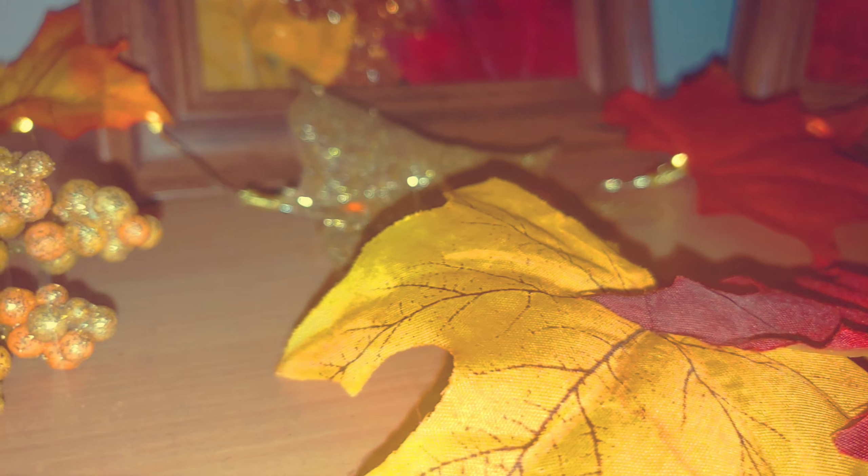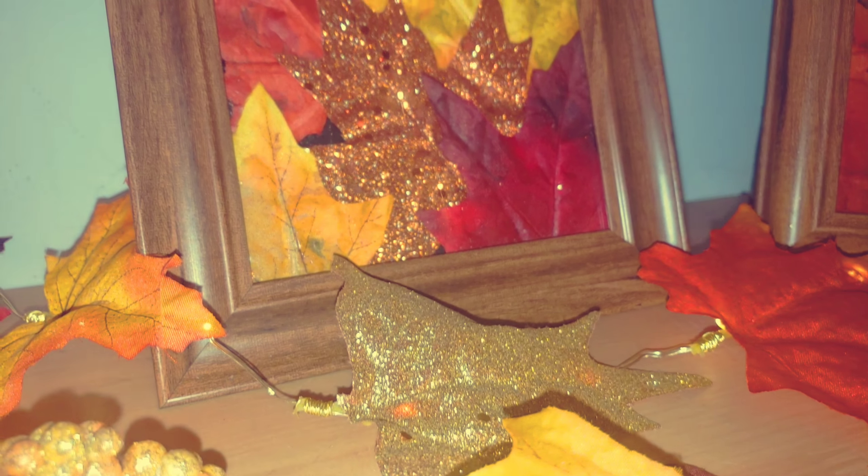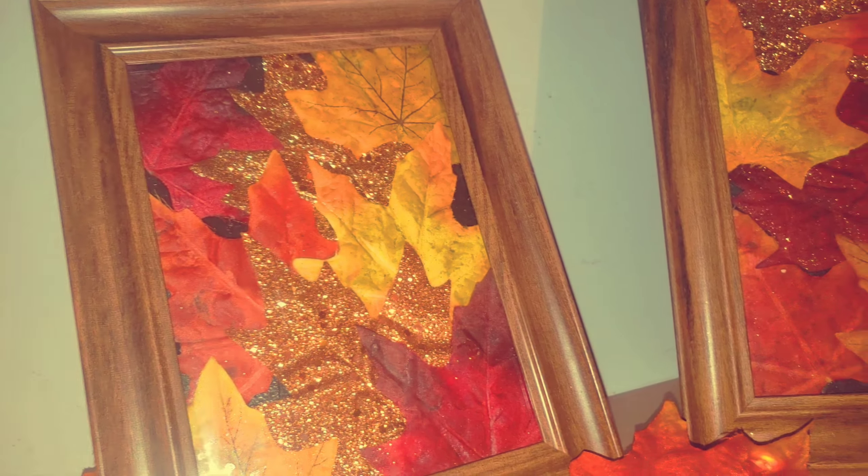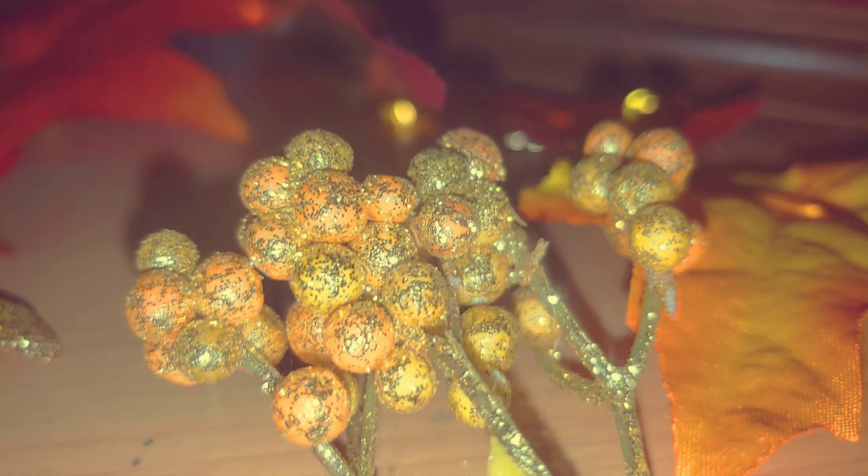Hey guys, welcome back to my channel. So for today we are going to be creating this leaf art right here. I am super excited about this. I had such a fun time making it and I hope you guys will have a fun time making it as well. So other than that, we're just going to jump right on into the video.